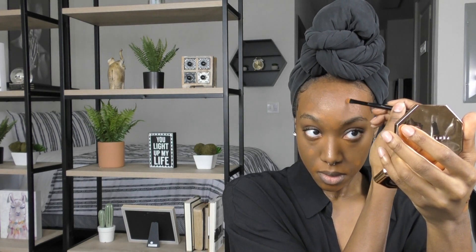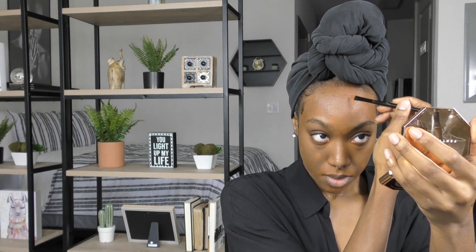Next I'm going to go in with the same concealer but in a different shade — the shade Mocha — and I'm going to use that to cover any dark spots that I have on the upper half of my face. The shade Mocha is darker than Cappuccino so that's why I'm using it on the upper portion of my face that I covered with that darker foundation.